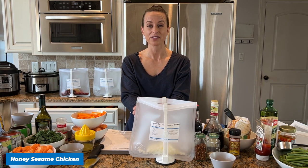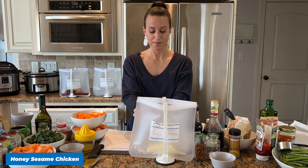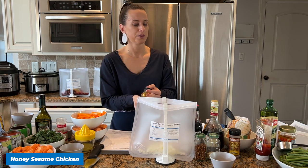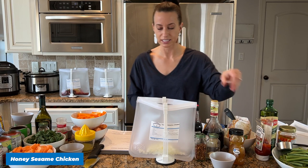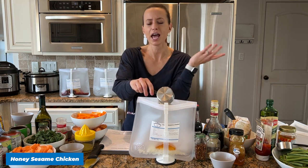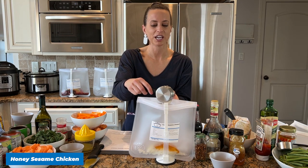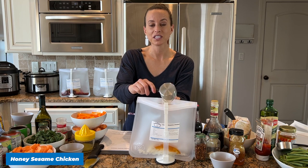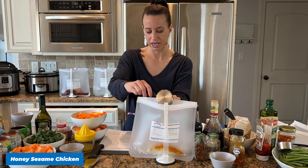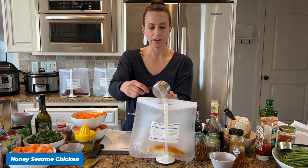I think we have over 55,000 members — maybe 60,000 at this point. Thank you if you're a member. And thank you too if you're just taking time out of your day and saw an ad on Facebook or Instagram — I really appreciate you. So as we work on our Honey Sesame Chicken, I already added a diced onion and now I'm adding the honey.